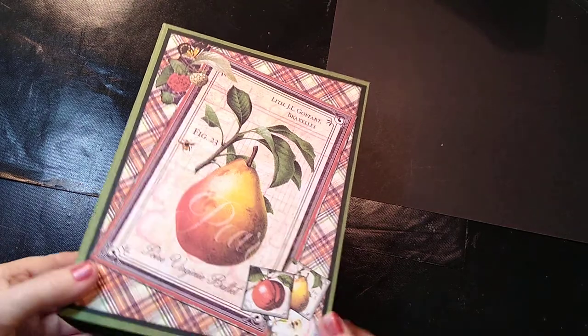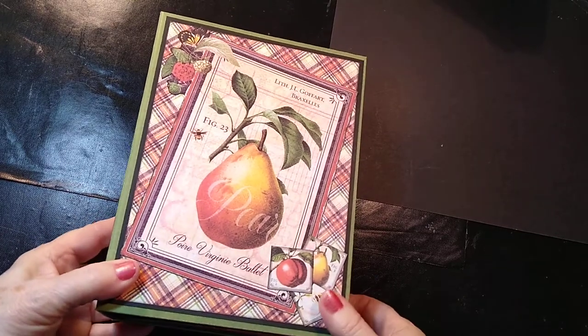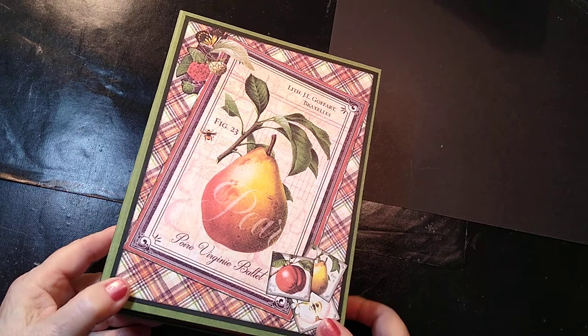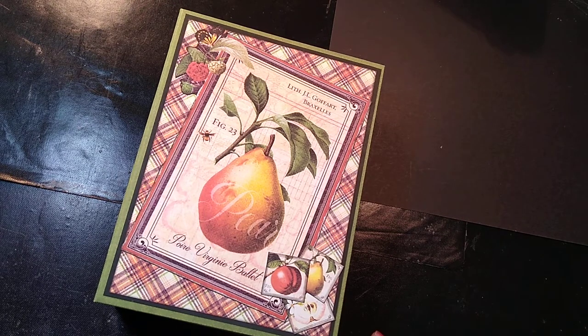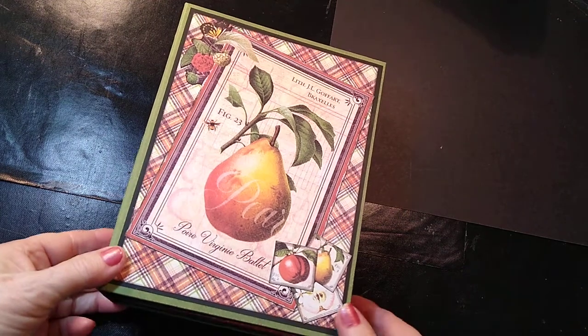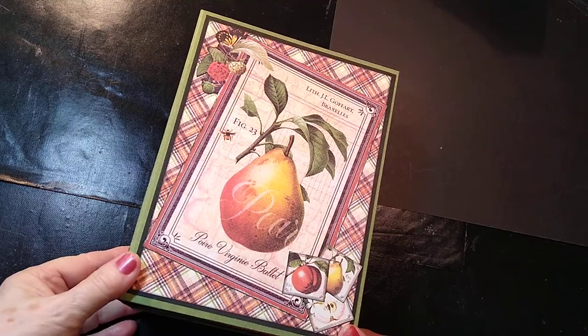Hi everyone, this is Cheryl. Welcome to my YouTube channel. I have worked on this — I'm calling it an heirloom recipe binder. I wanted to make something that I could put my mother's recipes in and some family favorites. So I wasn't looking for a recipe album that I could put hundreds of recipes in, although I'm amazed at how much we're going to be able to get in this one.